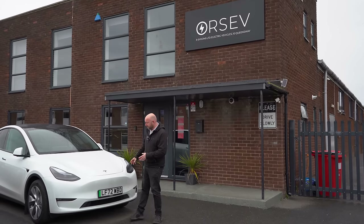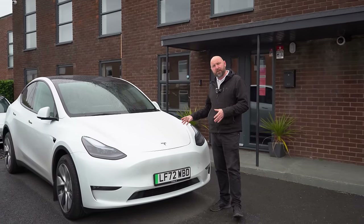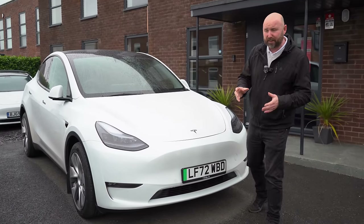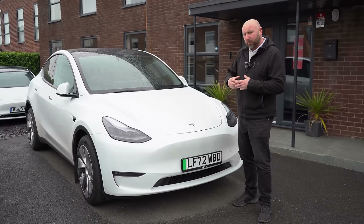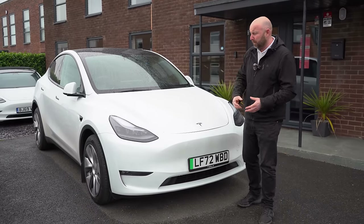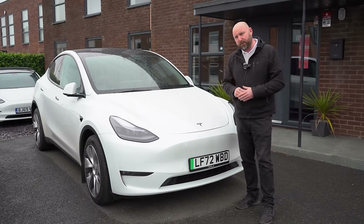Hello everybody, welcome. My name is Richard Simons and this is a Tesla Model Y. They've been in the UK for two years now and we're seeing plenty of these on the used car market. They are a brilliant electric family car. In this video I'll give you a buyer's guide — what to look out for, the common problems, the plus points, how much they cost to run, and what to look out for when buying a used Tesla Model Y.